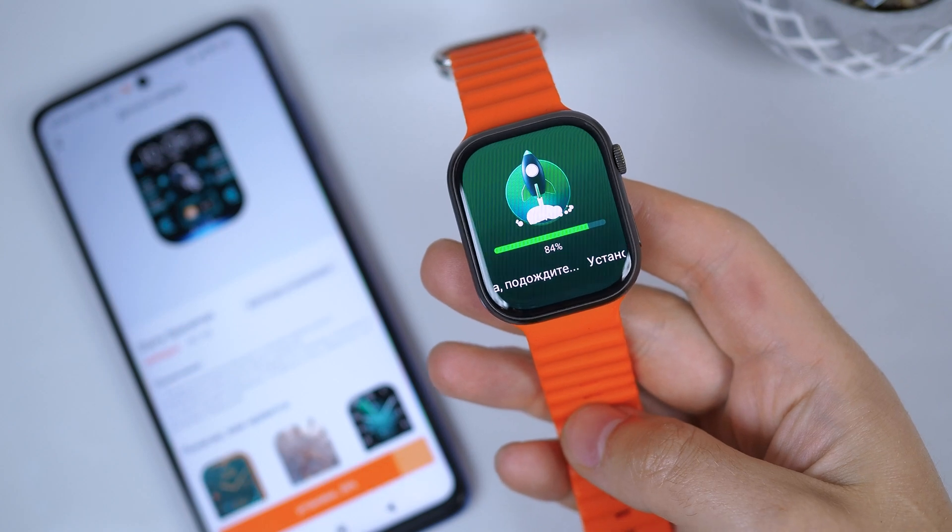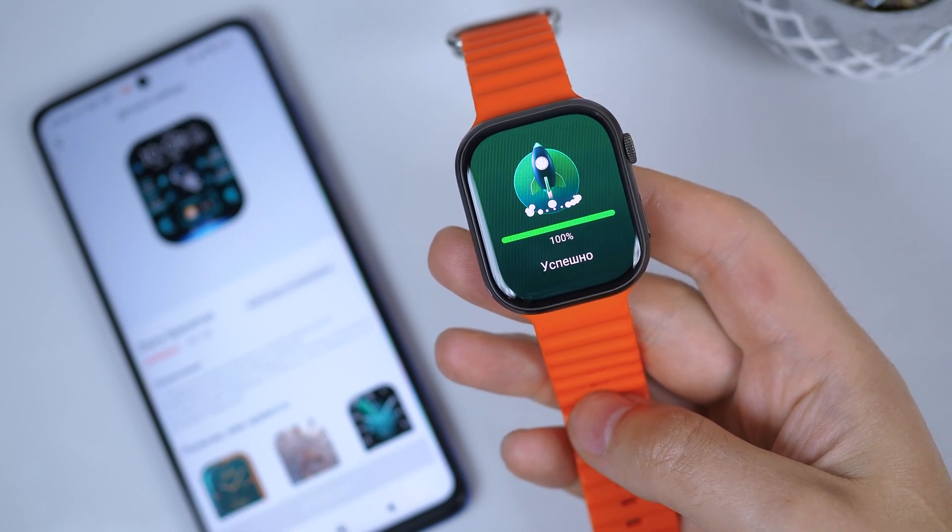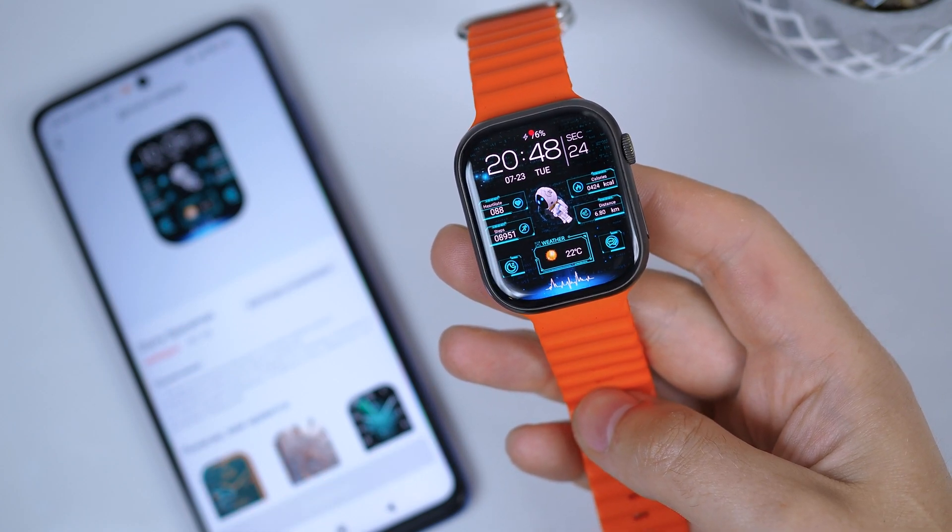As you can see, it's not difficult at all. The watch face is installed, and you can install any watch faces you want.